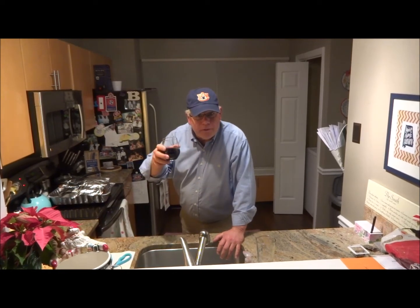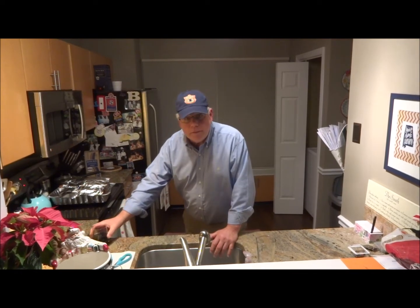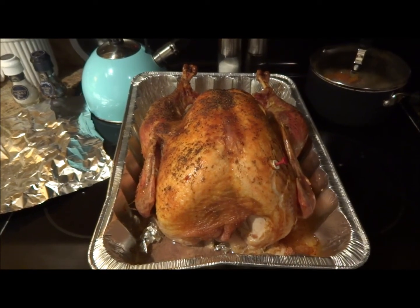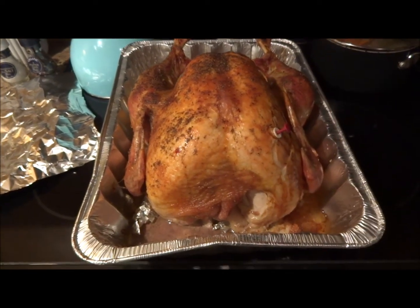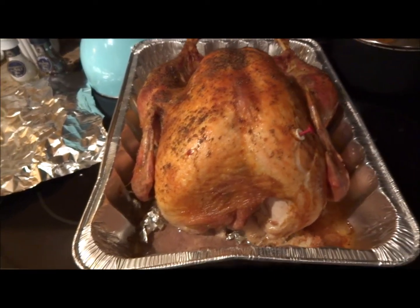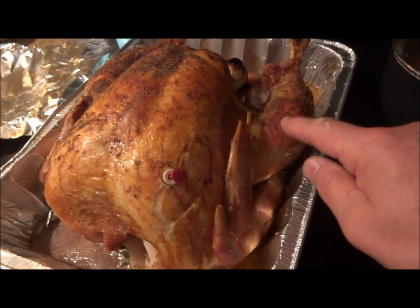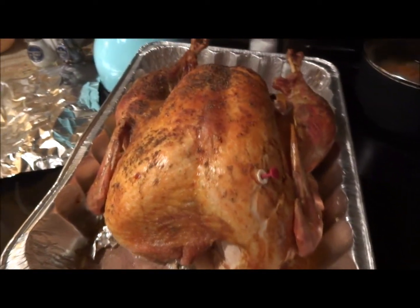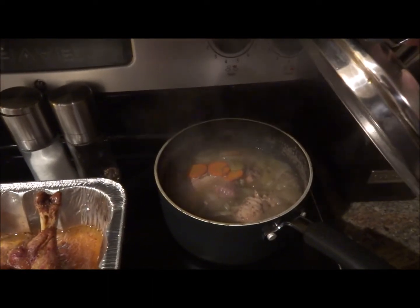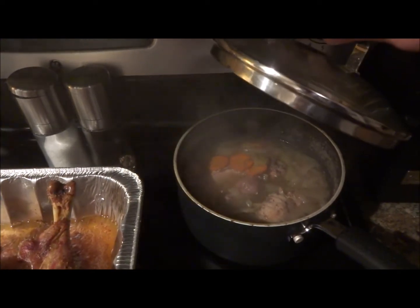Alright YouTube, we're about three hours into this bad boy and it has turned out good. There is one nice turkey — nice golden brown on it. You can see the button has popped up. That butter and salt and pepper just worked wonders right there and made it really, really nice. Look at how golden brown that is — that's what you want. Over here we've got our giblets that have been simmering for about two and a half to three hours. We're ready to go with those and we're going to make some gravy.